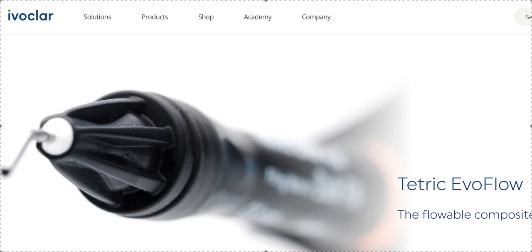Tetric Evo Flow is supposed to have the best of both worlds. You have the syringe like a flowable so you can really get into all the nooks and crannies, but it's supposed to be a little bit thicker and more gelatinous. It's supposed to also be very translucent and very easy to shade match. I don't think it's super cheap, but you could just use it only for attachments.